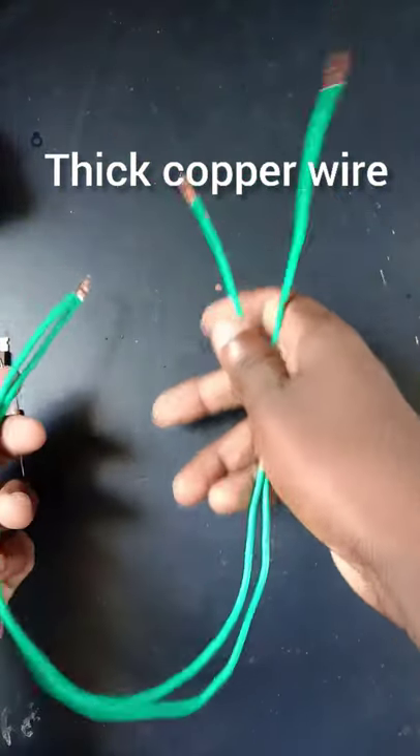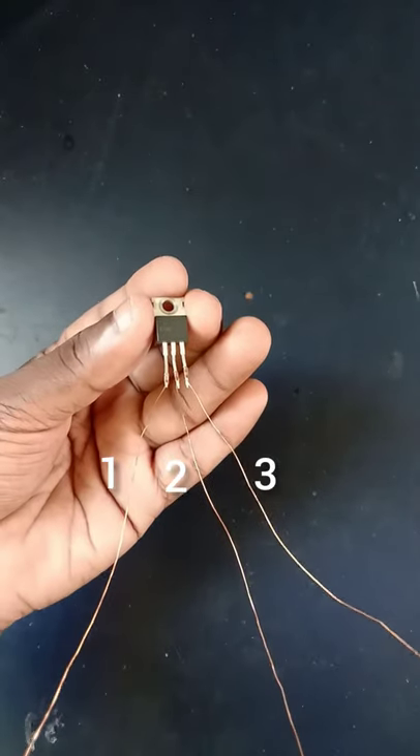If you don't have a flyback transformer, don't worry — I will soon make a video on how to make one.